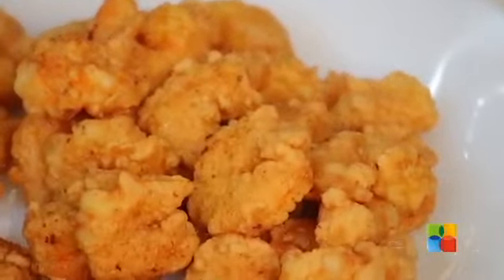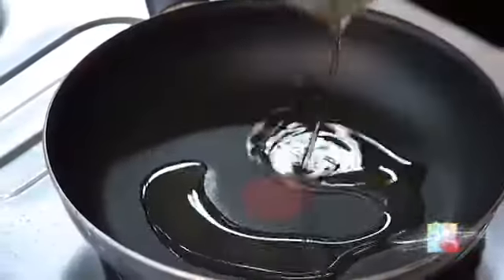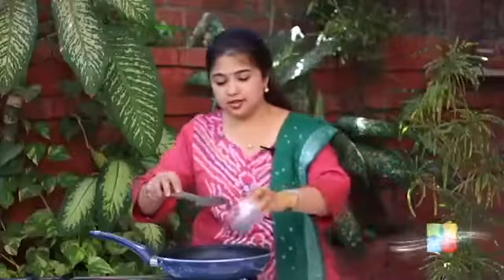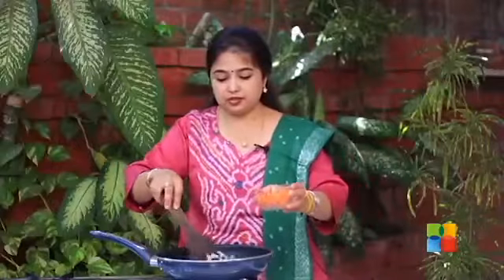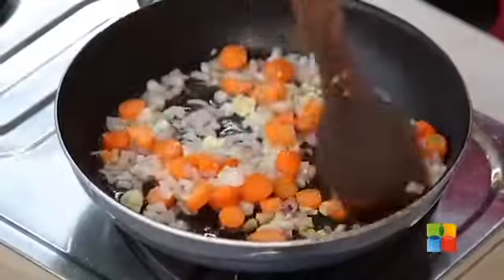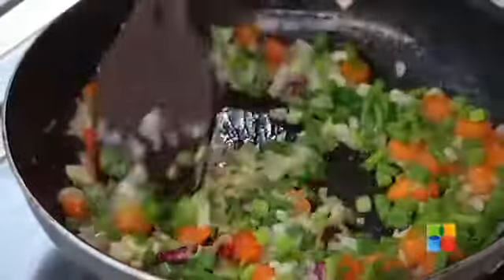Now that the prawns are fried, we are going to make the sweet and sour sauce. For that, I have taken about a tablespoon of peanut oil. Add all the ingredients one at a time: garlic, onions, ginger, carrots. After you have sautéed the carrots and onions for about 2 minutes, just drop in the spring onions.